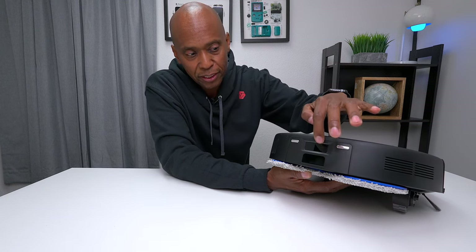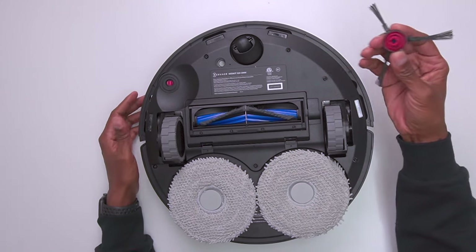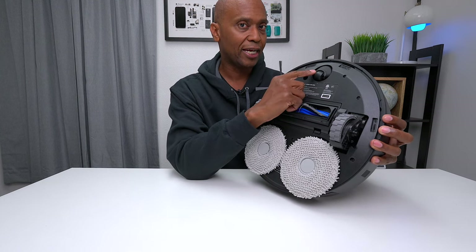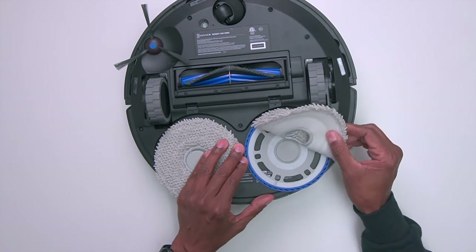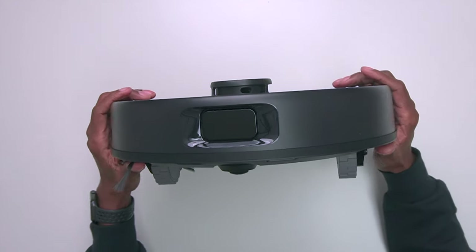On the back there are metal contacts that help charge the unit, plus a sensor so it can find its way back to the base after cleaning. On the bottom you install a side brush to clean the edges. It uses a wheel to guide itself through your home, has rubberized feet, and mop pads attached by velcro that you can remove and clean. There are additional sensors in the front as well.